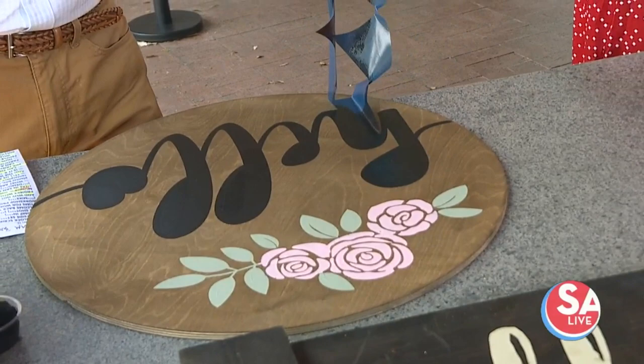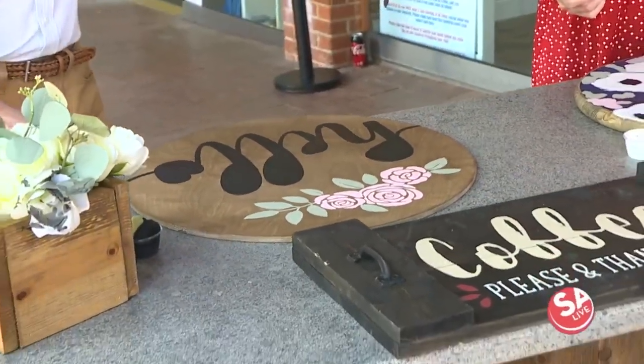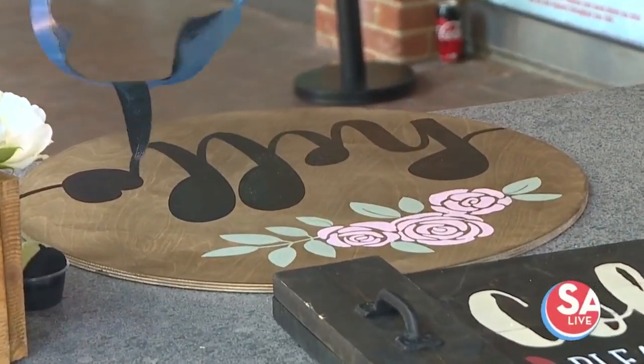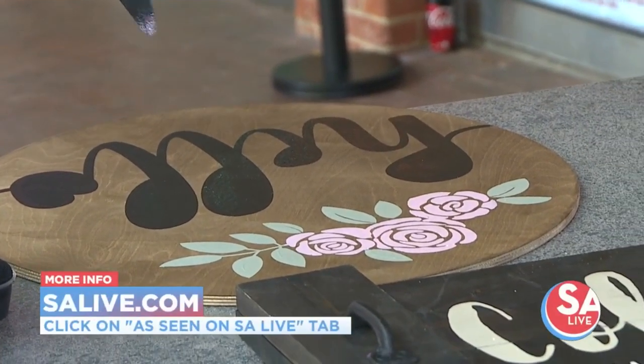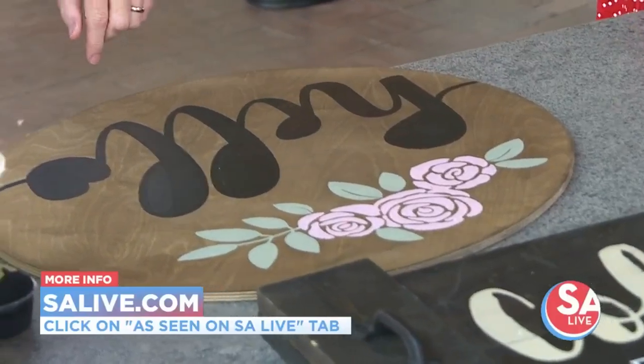You can see it's really nice and clean when you take the stencil off, and any little pieces left behind we weed out with special tools. We have everything you need. If you want more information on the Rustic Brush, head to EssayLive.com and click on the 'As Seen on EssayLive' tab. Thank you so much!